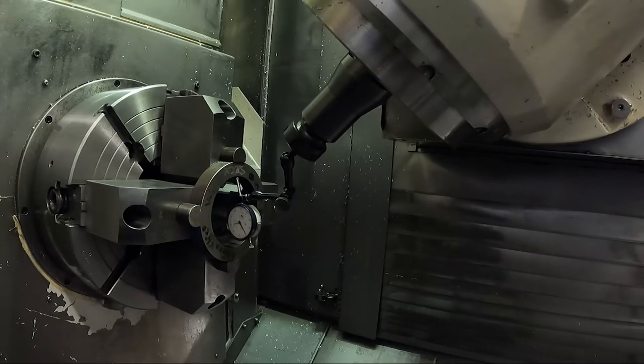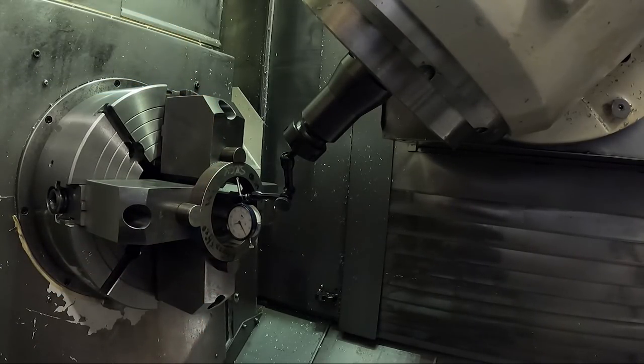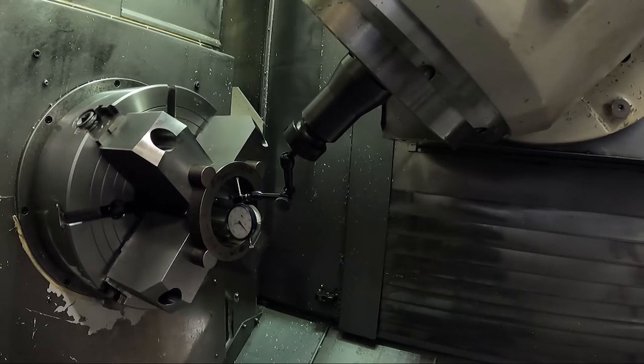I'm pushing on the jaw and it's distorting this pipe - I'm not really moving it down here, if you think about it. So that's about ten thousandths.